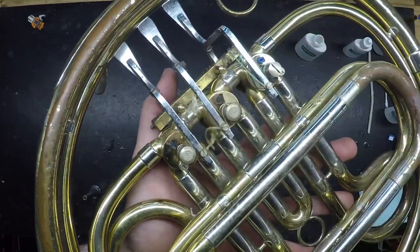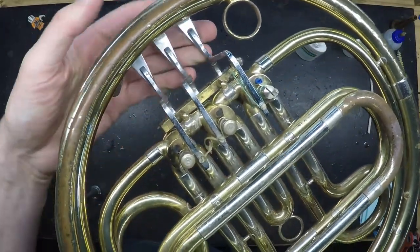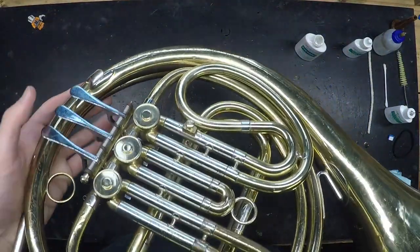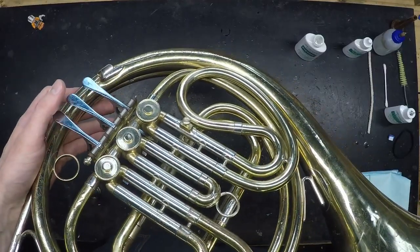If it still doesn't move, you could try oiling it again and waiting another 30 minutes, but likely at that point it will need to go to a technician as soon as possible so they can remove the rotors and clean them properly.